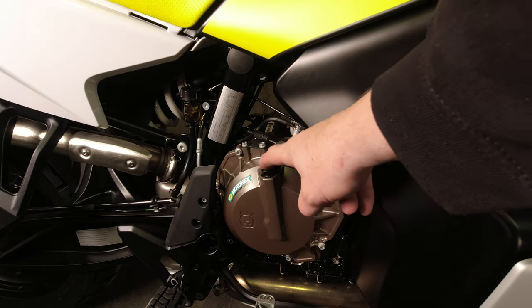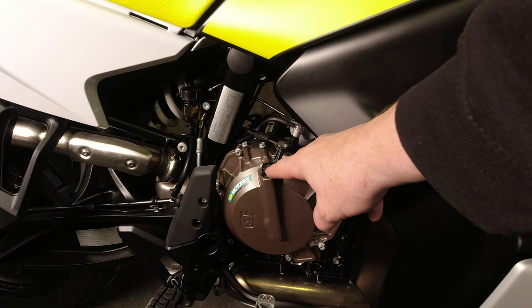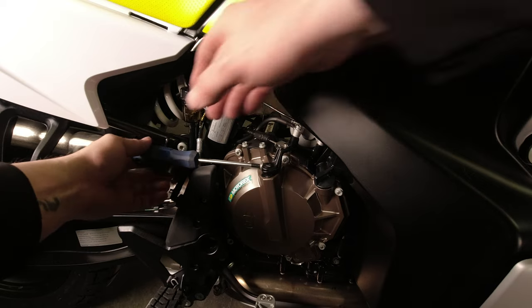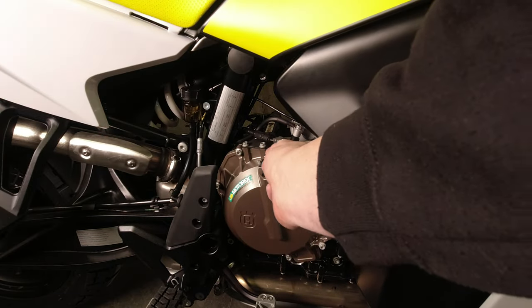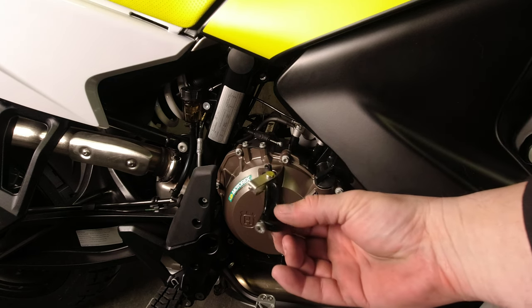The first thing we're going to do is crack this bolt loose — it is just a pinch bolt that holds the clutch arm onto the unsplined shaft and it's a T30 Torx. Then we can pull the arm right off and set that aside. This will not be reinstalled.